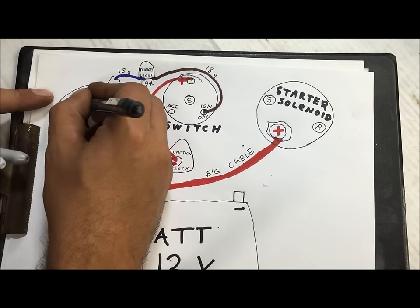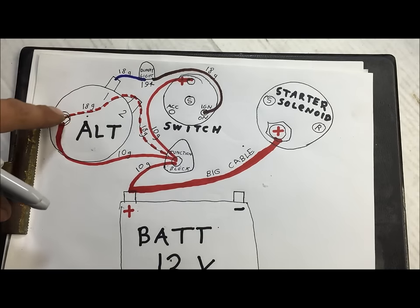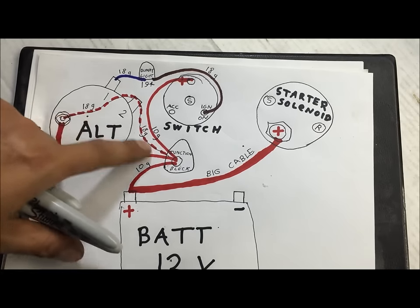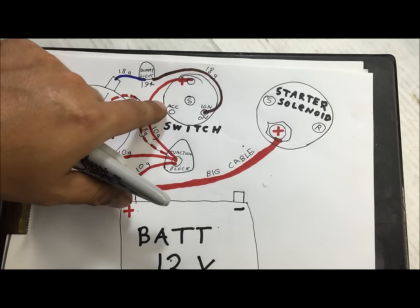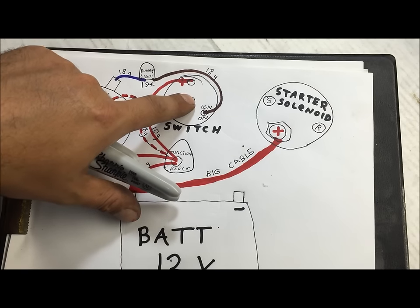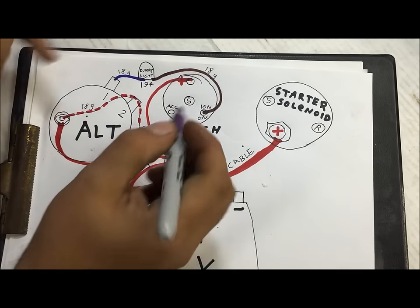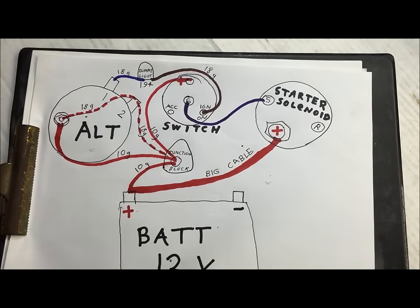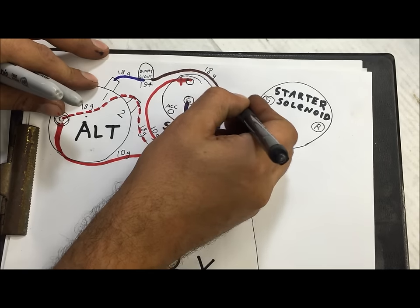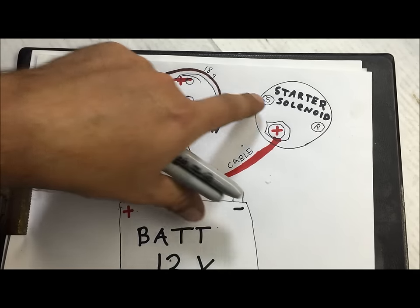We're going to use a dotted line to show it's optional where you run that. This is an 18-gauge wire — it should be white, but I'm showing it with dots because it's optional. Now the last thing is the starter. You've got 10-gauge running in, and the starter wire is purple — a 10-gauge purple wire going to your starter solenoid.